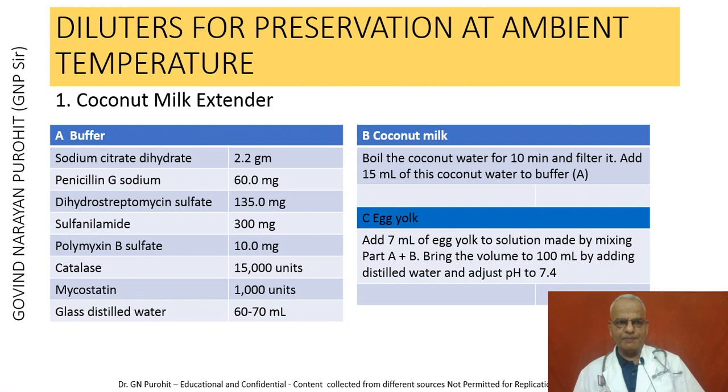The diluters for preservation at ambient temperatures include the coconut milk extender. In solution A: sodium citrate dihydrate 2.2 g, penicillin G sodium 60 mg, dihydrostreptomycin sulfate 135 mg, sulfonylamide 300 mg, polymyxin B sulfate 10 mg, catalase 15,000 international units, and nystatin are added; glass distilled water is added to make 60 to 70 ml. In solution B, coconut water is boiled for 10 minutes and filtered; 15 ml of this is added to buffer A. Then 7 ml of egg yolk is added and the volume brought to 100 ml with distilled water, adjusting pH to 7.4.